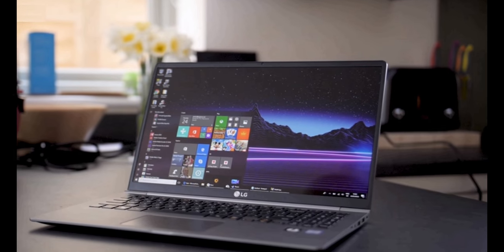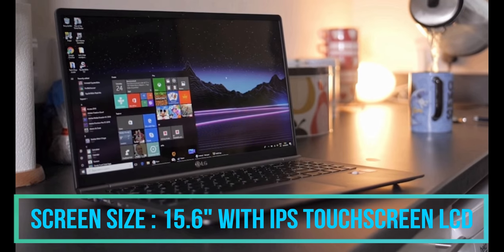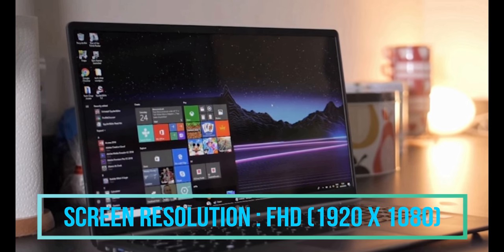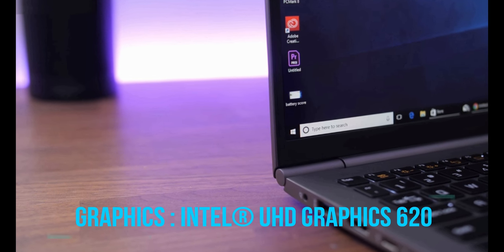Talking about the display, we are getting a 15.6-inch screen that is an IPS touchscreen type display. It comes with Full HD 1920 x 1080 pixel screen resolution. The GPU which we are getting in this laptop is the Intel UHD Graphics 620.